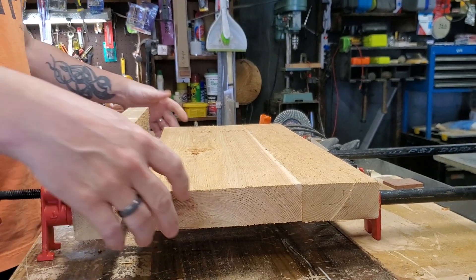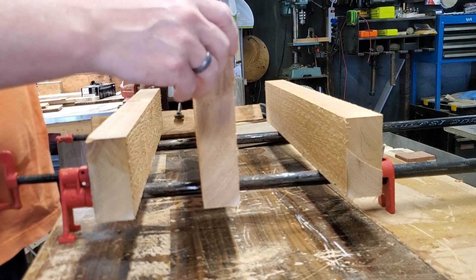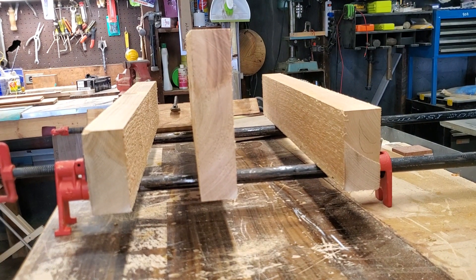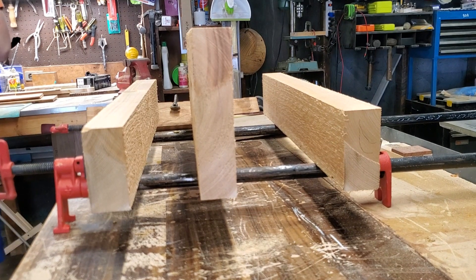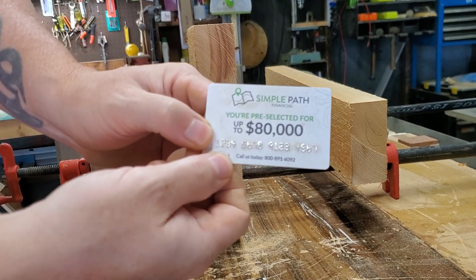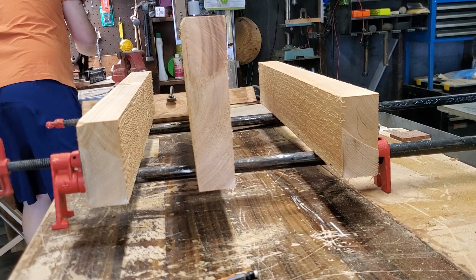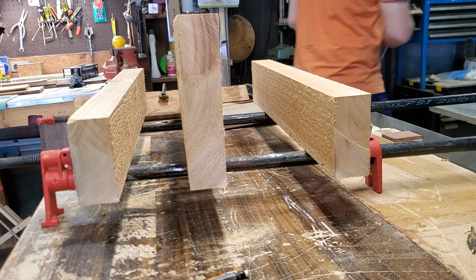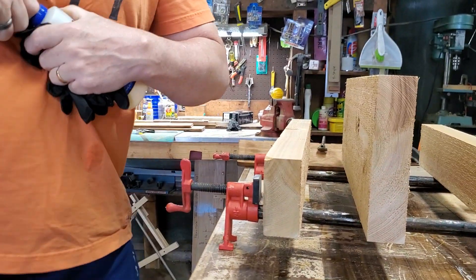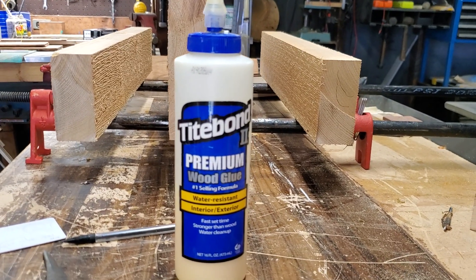So this one is going to flip down, this one will flip down. You know all those envelopes you get where they approve you for loans — you need to save all these because these make awesome glue spreaders. They're the best. I'm going to put on a pair of gloves real quick and grab my Titebond 2. That's what I use to glue the guitar bodies together.